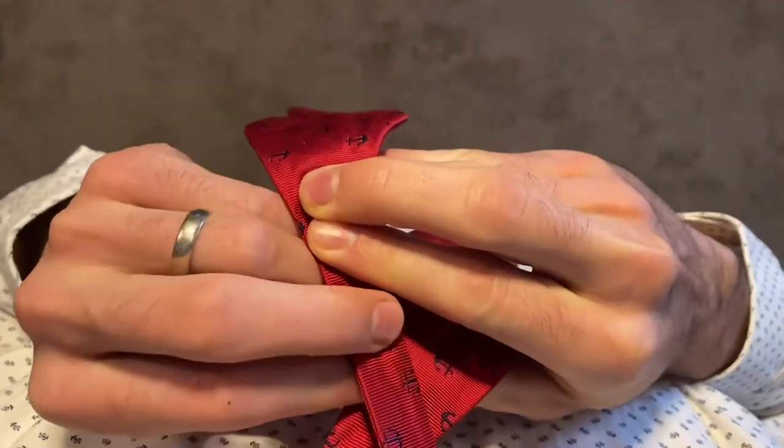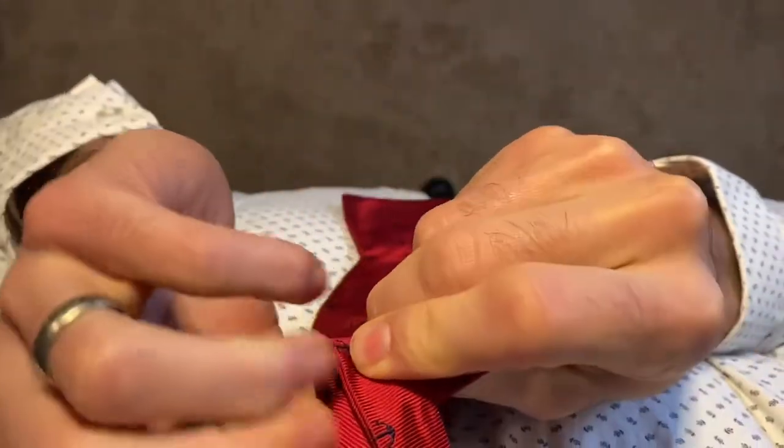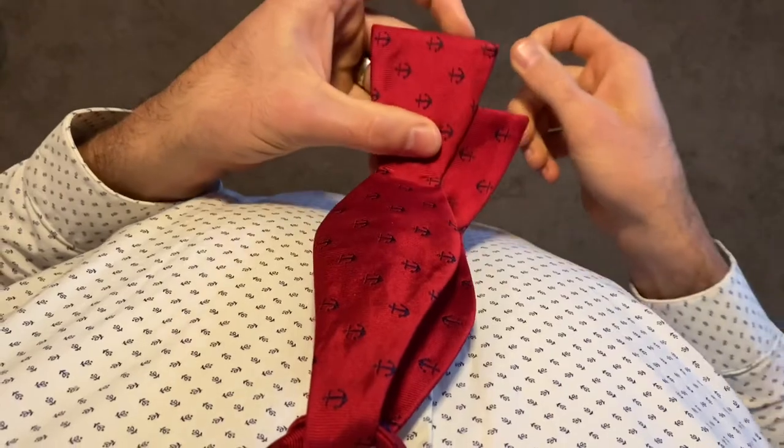Bring the long end over the shorter end, and bring that up through the hole. Let that drape back down over the shorter end of the bow tie — again about an inch, inch and a half here.